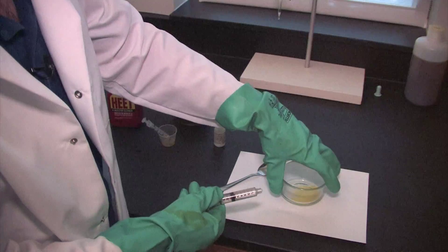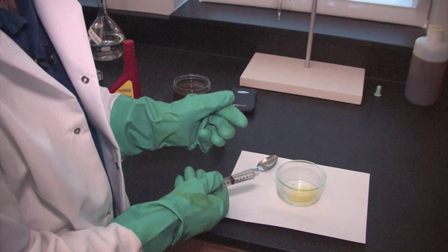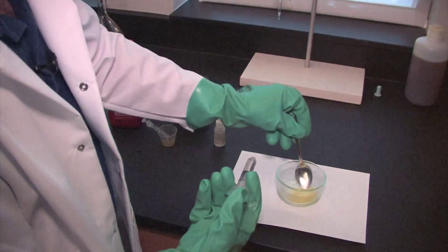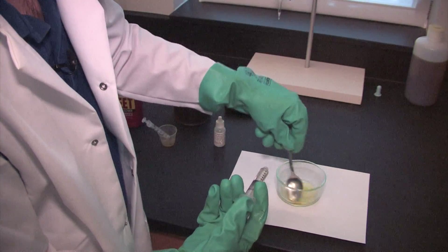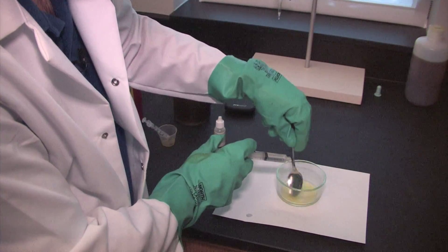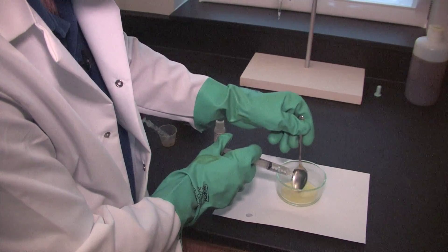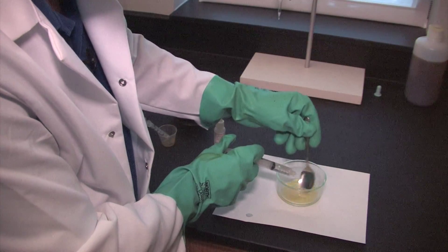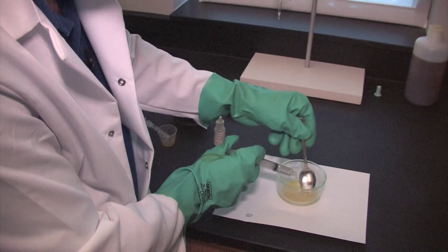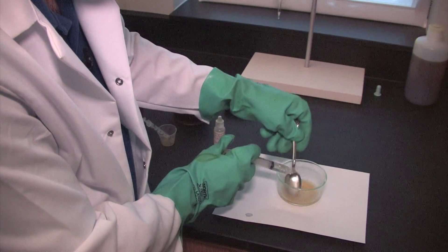I've added a piece of white paper underneath the glass dish to help with seeing the color change. Basically we should see a color change from the yellow caused by the oil — it should change into a light pinkish to red color. We're going to mix this and as we're mixing, slowly add some of that potassium hydroxide solution. You can see some faint pink starting to appear, and it's going to get a little bit darker as we add a little bit more.